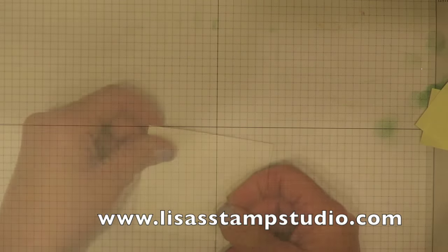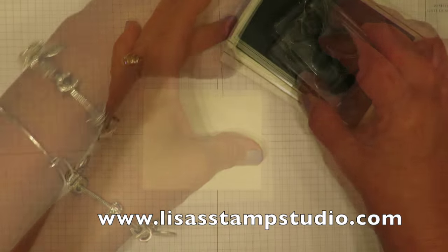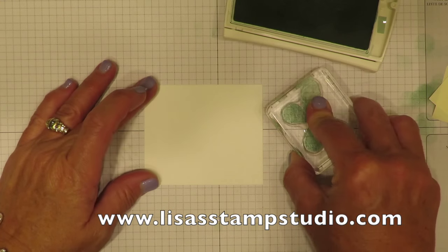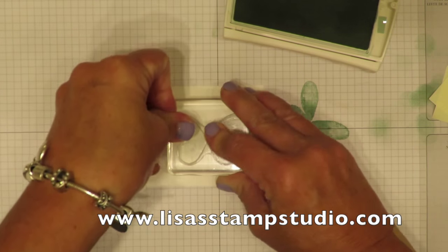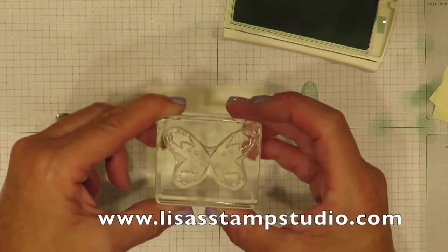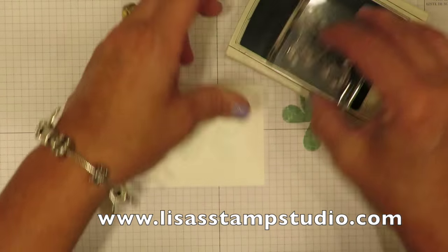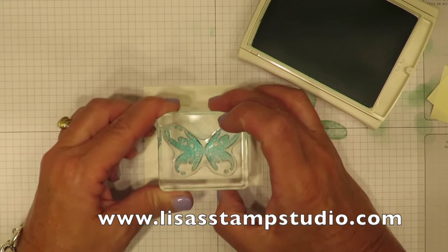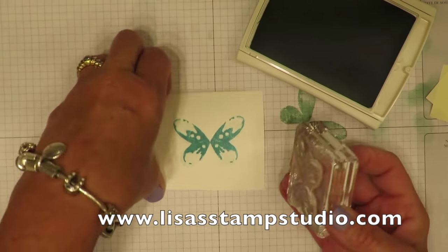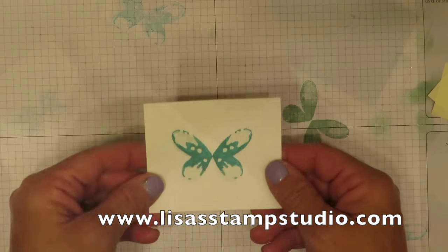Now let's work on our butterfly. With a scrap piece of whisper white cardstock I'm using the mint macaroon ink pad, but it's going to be too strong so I'm going to stamp off a layer on scratch paper first, and a really light shade will go on the scrap cardstock. Then I'm using the outline image of the butterfly, switching over to Bermuda Bay ink. Photopolymer guarantees perfect placement every time and that goes over the top, creating a really light muted image.